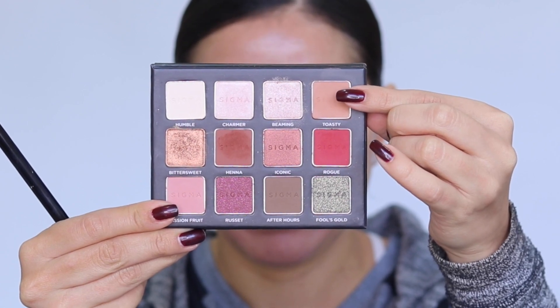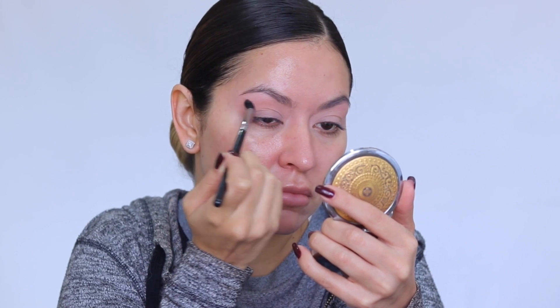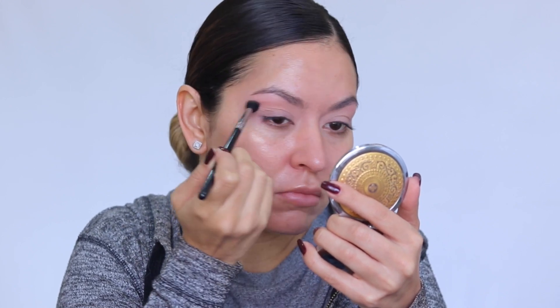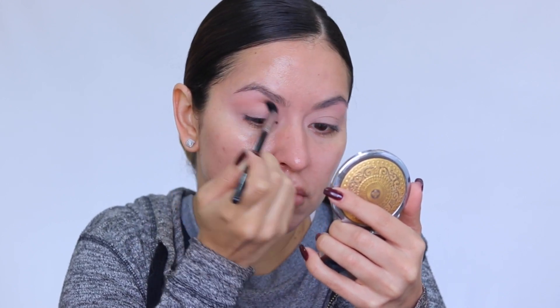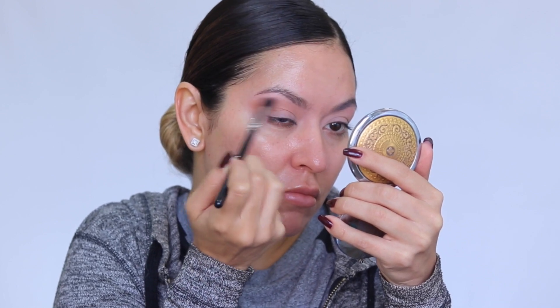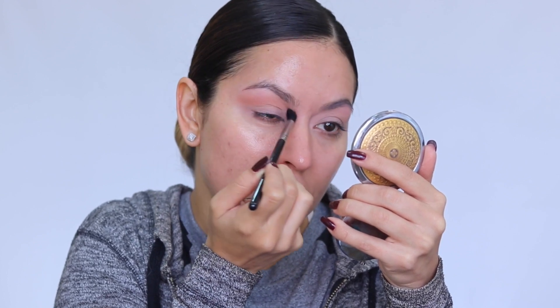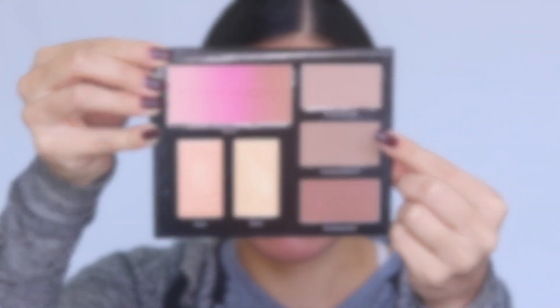Next I'm going in with the shade Toasty from the Sigma Warm Neutrals 2 palette, dusting this into my crease. I'm elongating the shape to give me that cat eye look, really just starting to map out that cut crease. Take your time building up this color to get the shape you want.